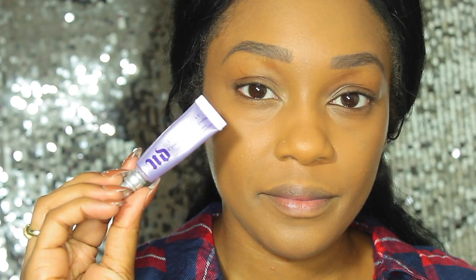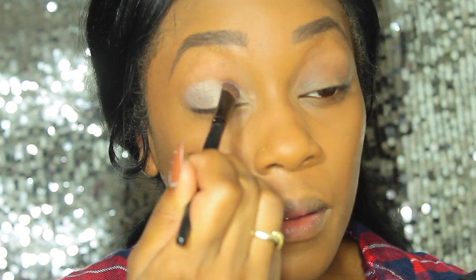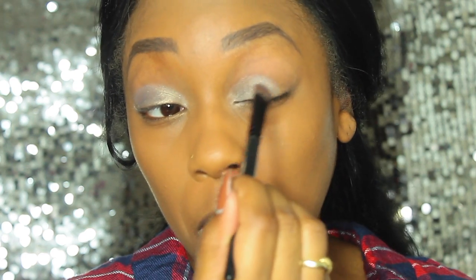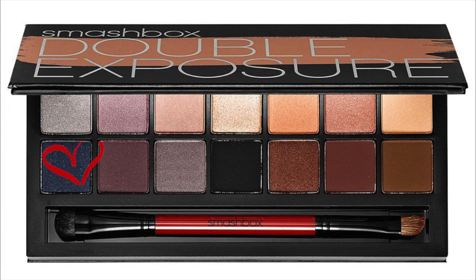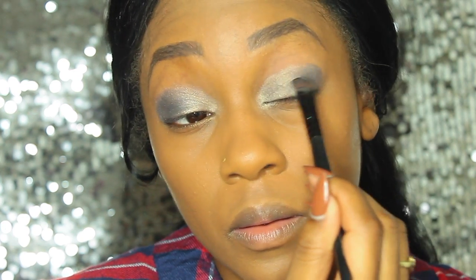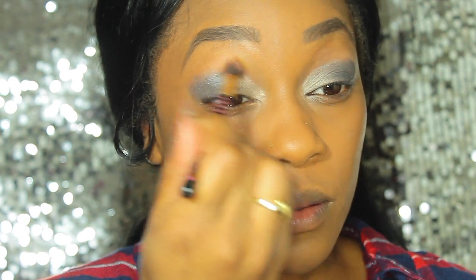Now moving on to the eyes. The first thing I'm laying down is the Urban Decay Primer Potion. Over top of that I'm going into the shade Silver from the Smashbox Double Exposure Palette, using a flat shader brush and laying that all over my lid as my lid shade. To define the outer portion, I'm going into the shade Midnight — a smoky blue — and laying that on the outer portion, creating that outer V shape, making sure to blend in the colors as I go.